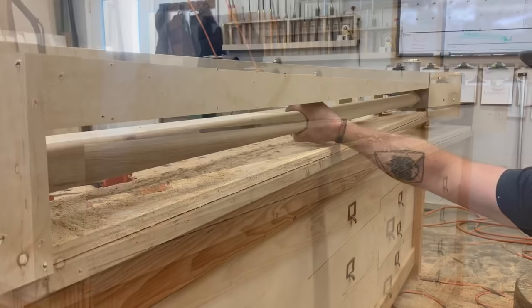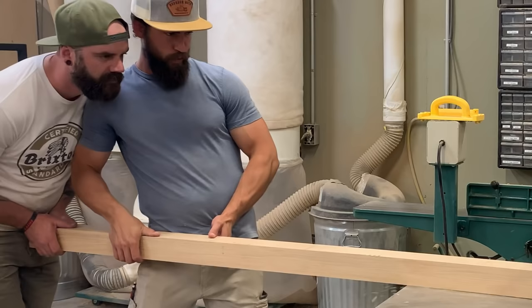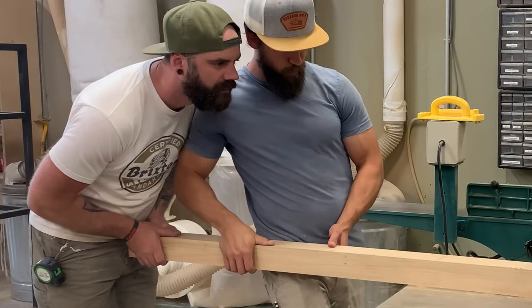Was it the most efficient way to make this piece? Maybe not. Was it the smartest way? Probably not. Was it the best way? No, probably not. But two boys had a dream — to make a lathe out of plywood. And we accomplished that dream. Thanks for watching.